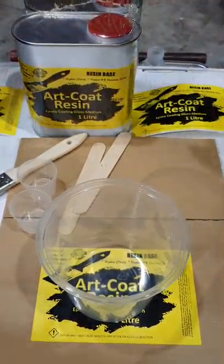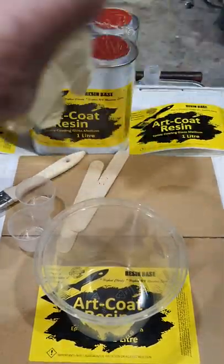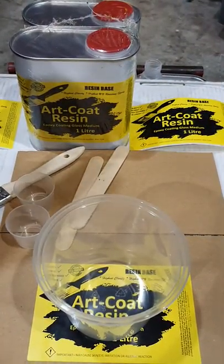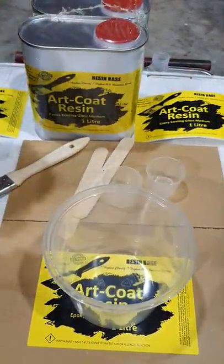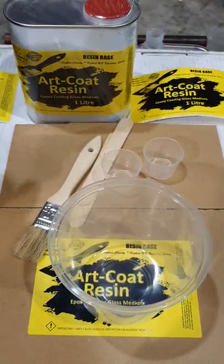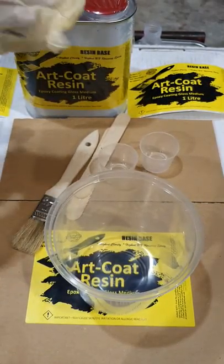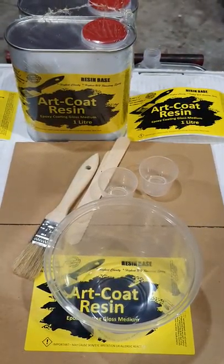Today we're going to use art coat resin. We usually use gloves — latex gloves are a good idea — along with a couple of mixing and measuring bowls, a brush to apply it, and some stirring sticks. Art coat resin comes in one-litre tins, one for the hardener and one for the resin itself.